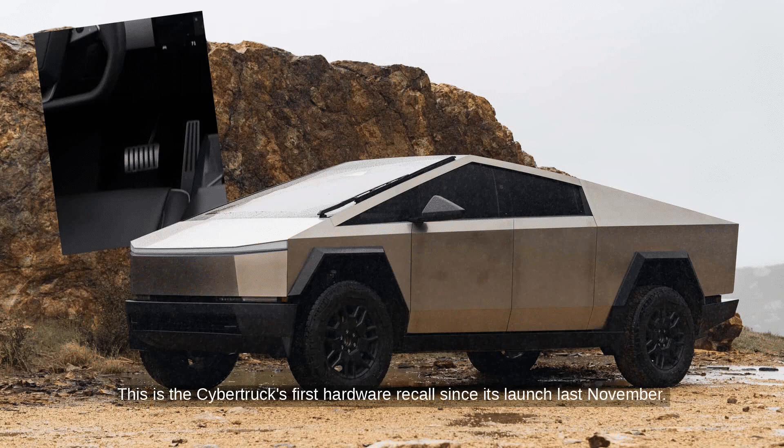This is the Cybertruck's first hardware recall since its launch last November. You are listening to Yuan News.